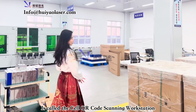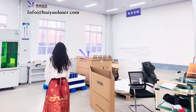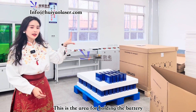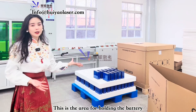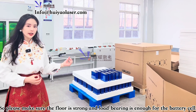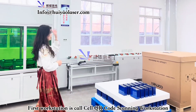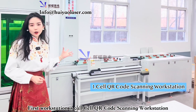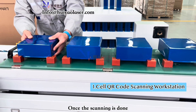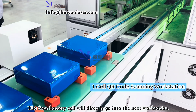This is called the Cell QR Code Scanning Workstation. From this area, this is where you need to hold your battery cells, and the floor has to be strong enough to support all the batteries. This is the first workstation — the Cell QR Code Scanner. It has a scanner, and once the scanning is done, the floor battery cell will directly go into the next workstation.